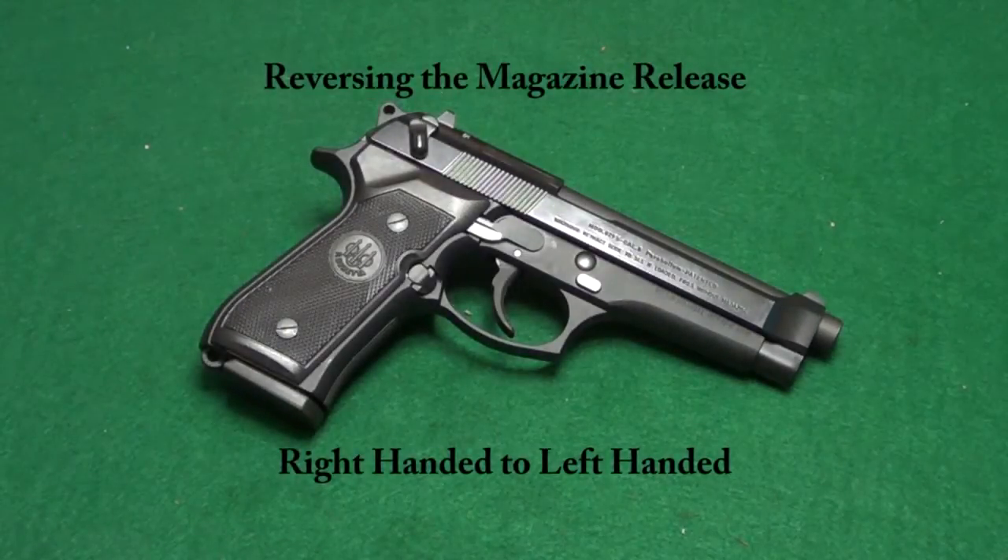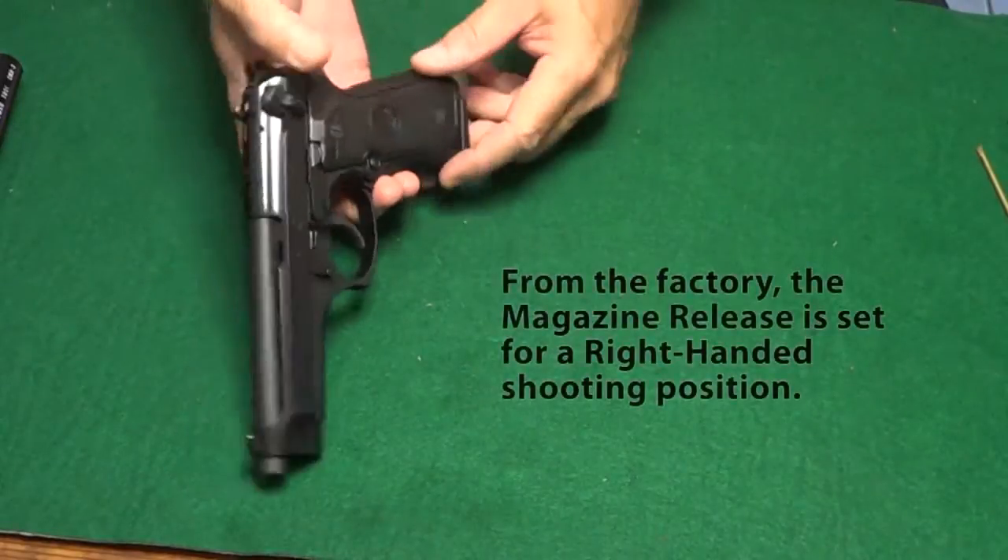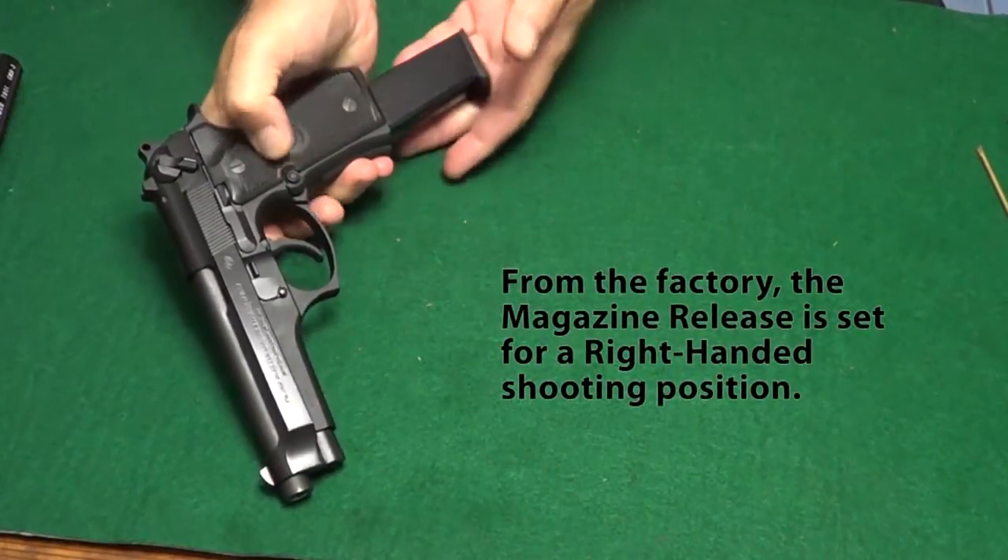Changing the magazine release button from a right-handed shooting position to a left-handed shooting position is simply a matter of removing the button, turning it around, and putting it back in the gun. Once you know how to do it, it really takes only about three minutes.